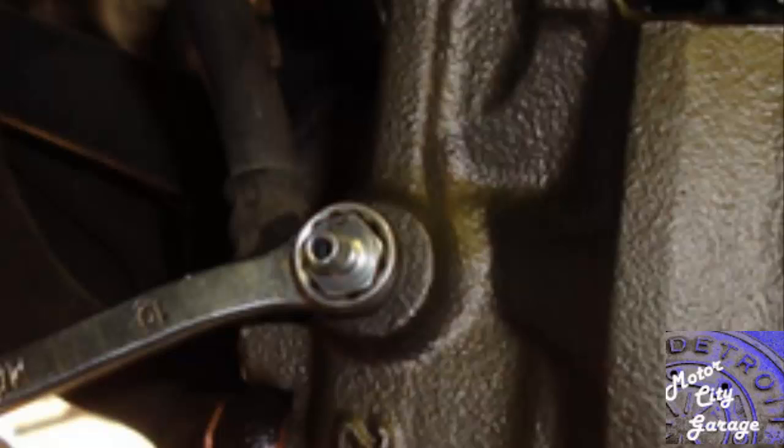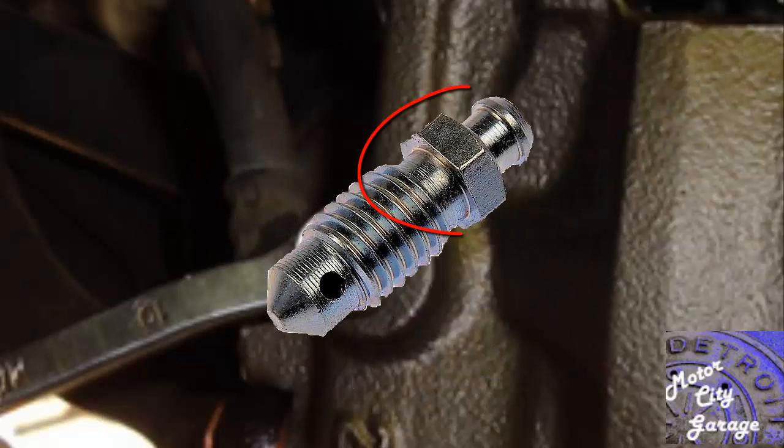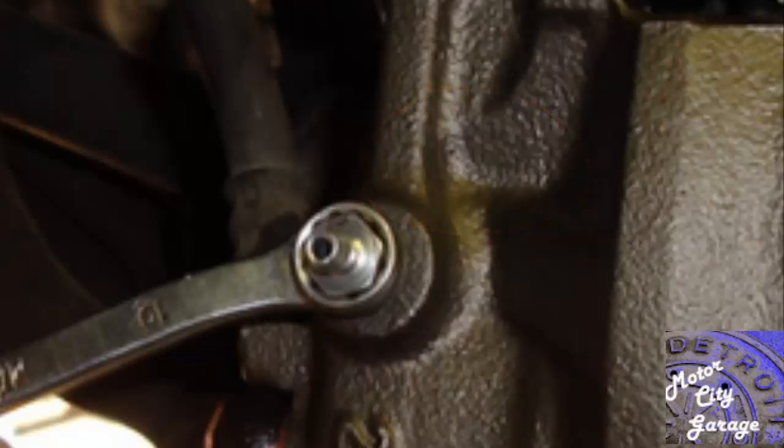Just another note: using the wrong tools like a crescent wrench or vice grips will probably round off the bleeder screws. If you can't turn the bleeders without breaking them off, you will need to replace the brake component with the broken bleeder screw. A little patience, penetrating oil, and light tapping with a hammer on the component may prevent you from applying too much torque and breaking off the bleeder screw.